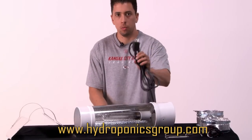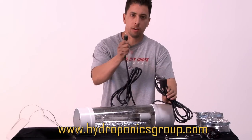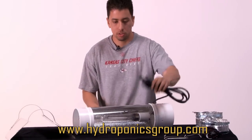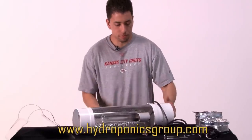This comes with two cords: one cord that plugs into your ballast and one that plugs into a standard plug. The ballast powers the lights and this cord powers the fan.